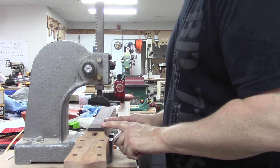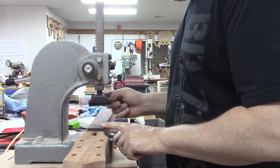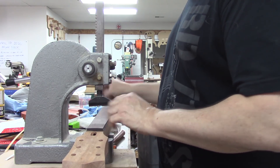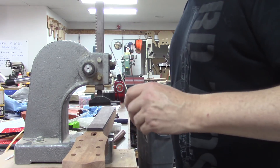I've got my fret press ready here. I've got my 12-inch fret press caul in the unit. Board is ready to go — it's already radiused. I got my fret wire already radiused. We're not going to pre-cut this stuff; we're just going to press it in and cut it as we go.